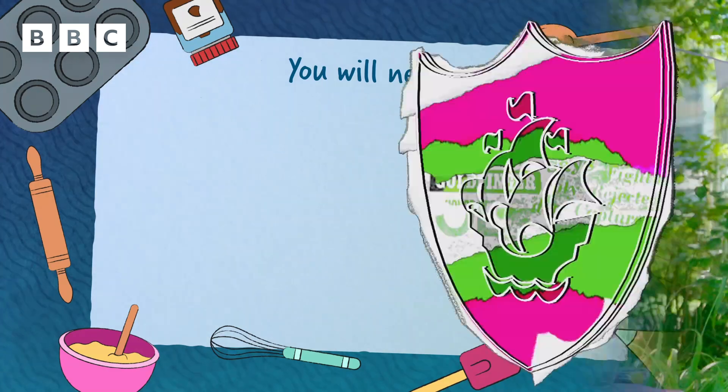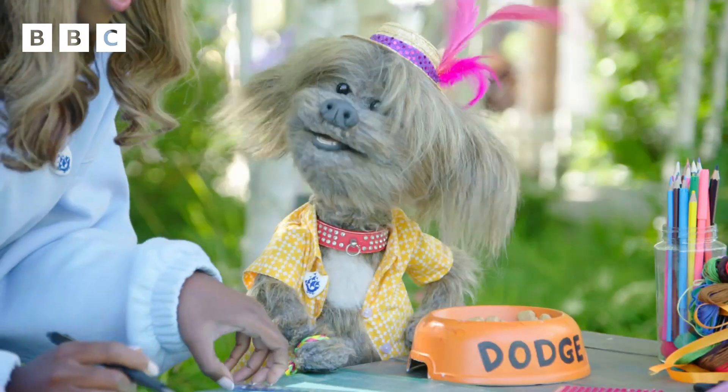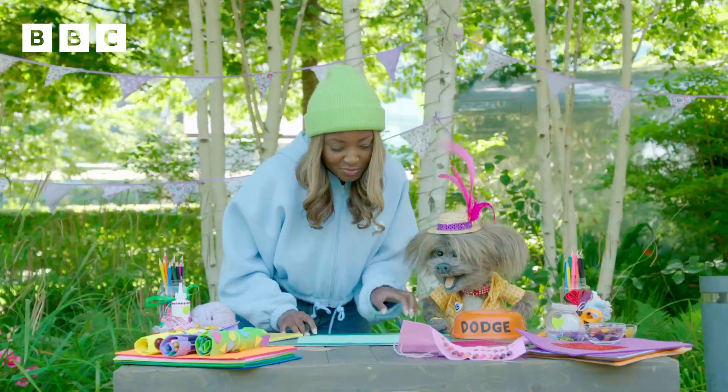Shall we get started, Dodd? All right, well, let's get started. I think first we might need some colourful felt. This is a great colour, actually. It's nice, isn't it? Nice and green.